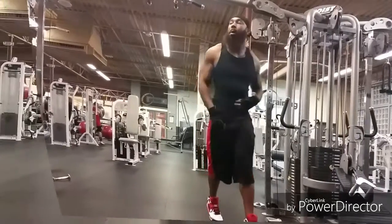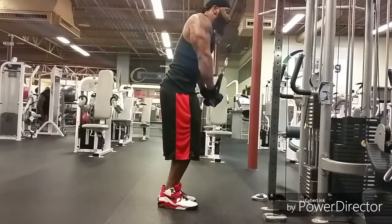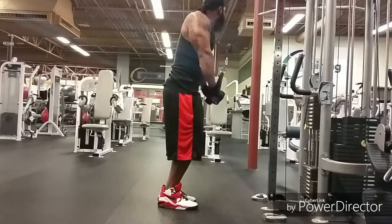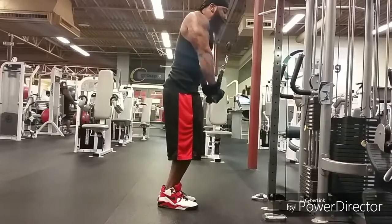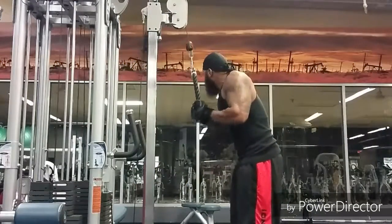This is going to be a quick little workout. I'm going to do three exercises for triceps, three exercises for biceps. I'm really sick right now, so the next video will probably be next week. I'm only shooting one video this week, so stay tuned, guys. This is going to be a good one.